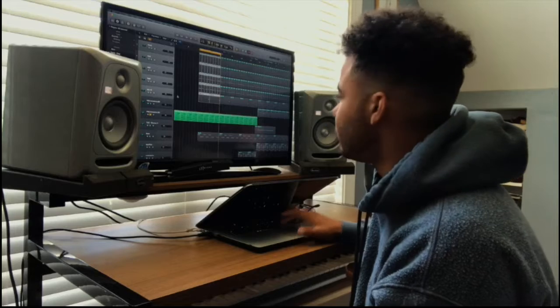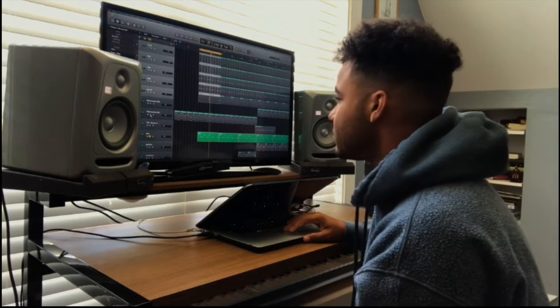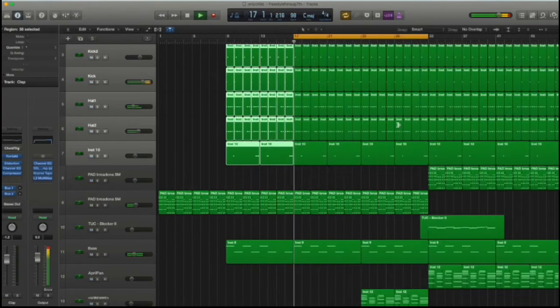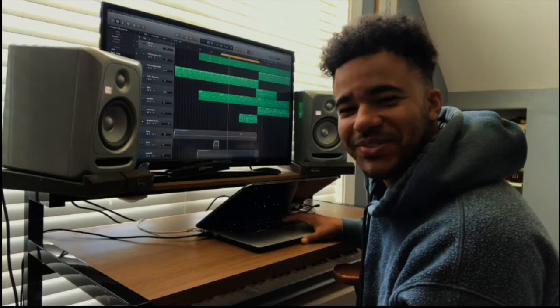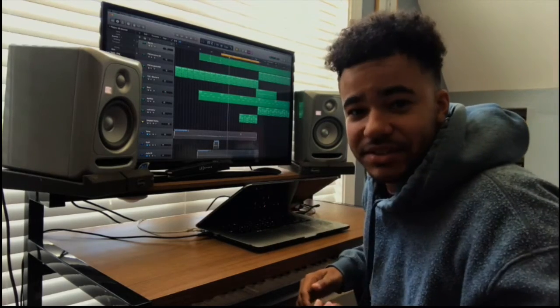I've got a little pad right here, the bass comes in — super simple, super groovy. I just wanted something like that — I started making it with the intention of doing a little freestyle to share on a specific date.